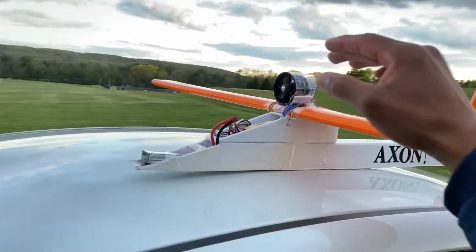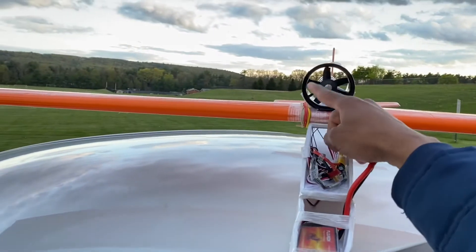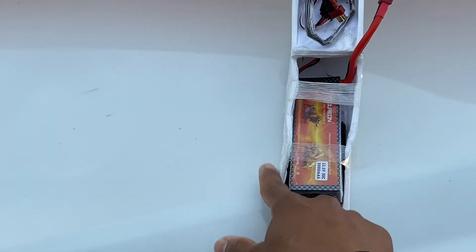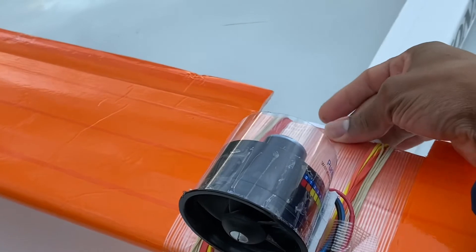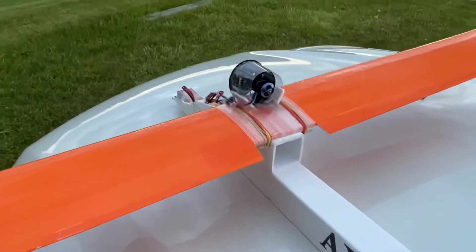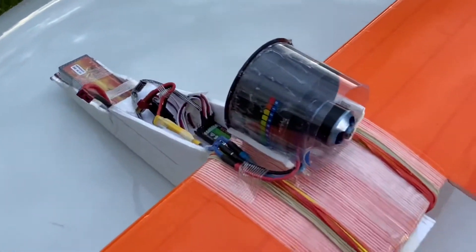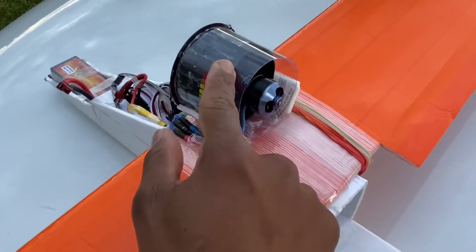That's a 64 millimeter EDF ducted fan. I built this airplane about a year ago and my first attempt at flying it — as you can see — I had a little crash there, but it's still good. I decided to take the prop off the back and put this EDF on. I'm using a 40 amp ESC and my battery is a 3000 milliamp battery, so I decided to do a little experiment for you guys to see how well this is going to work. You can always try this on your own Exxon or any airplane you want to experiment on.